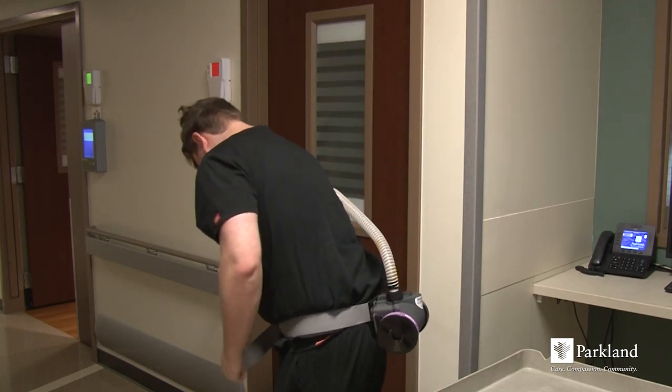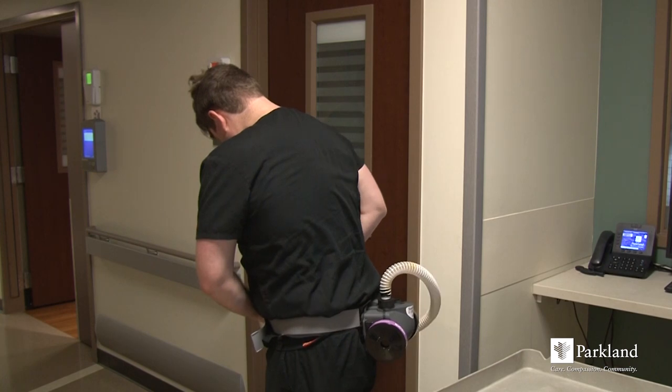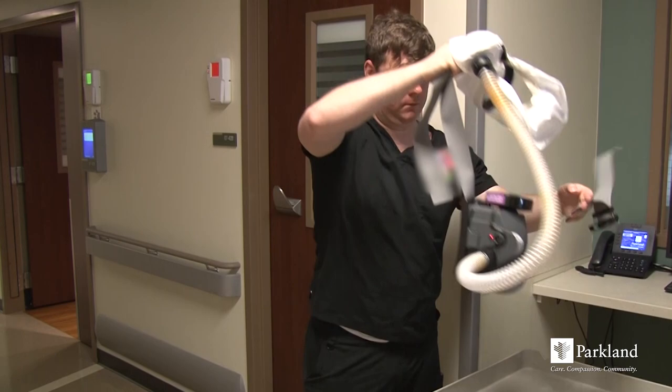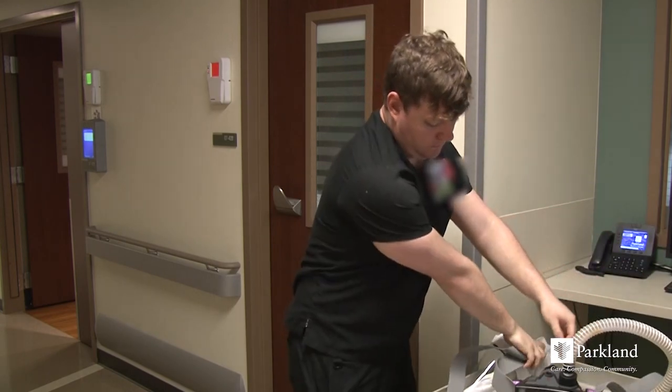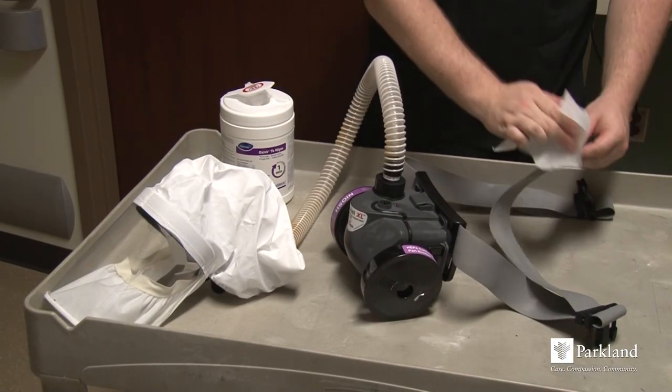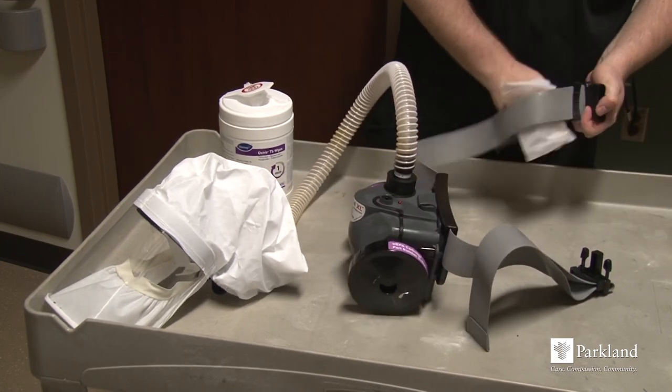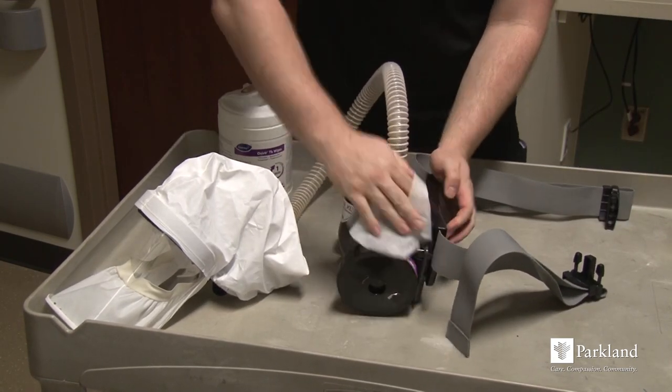With clean hands, grab the hood from the back of your head and remove up and over, leaning forward to prevent any particles from falling onto your face while removing. Unsnap the belt and remove the blower. Use an Oxivir wipe to clean the belt, blower, and air hose, making sure to pay attention to crevices.